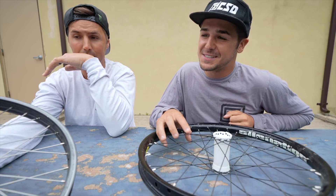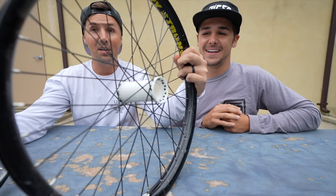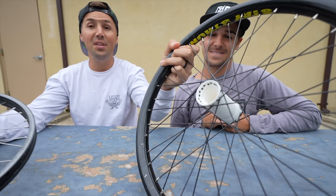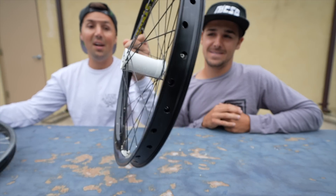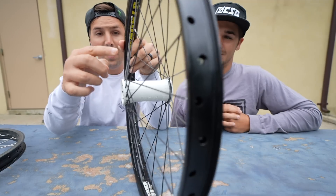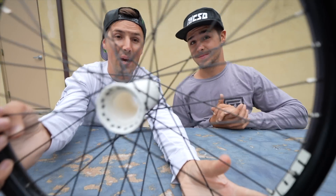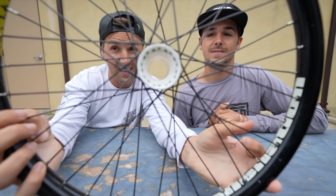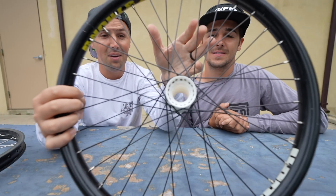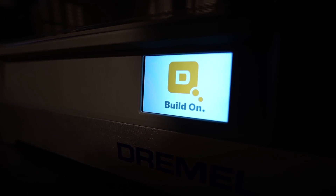That's why they came up with these super intricate hub designs. This is the front hub right here — it's really clean and really awesome looking. Maddie had to not only design the external shell and figure out exactly where the spoke holes had to go, but he also had to figure out how to fit the hardware on the inside, including bearings.